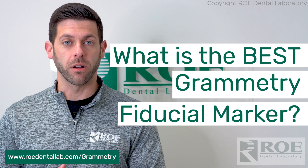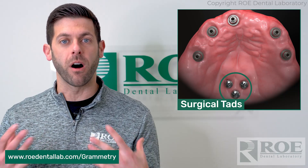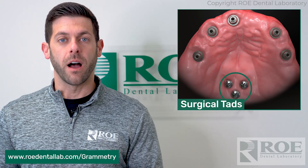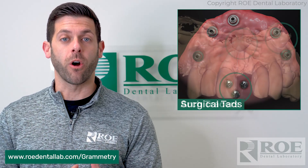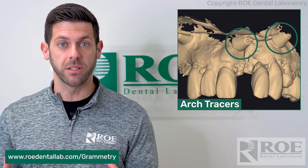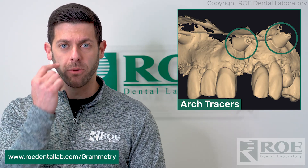One of those options is surgical TADs. If you've been doing photogrammetry and studying up on it, you probably know exactly what those little TADs are. You can also use arch tracers — we have some arch tracers that go along with the opti splint in the photogrammetry process, very similar to the surgical TADs. The arch tracers will go on the facial bone.